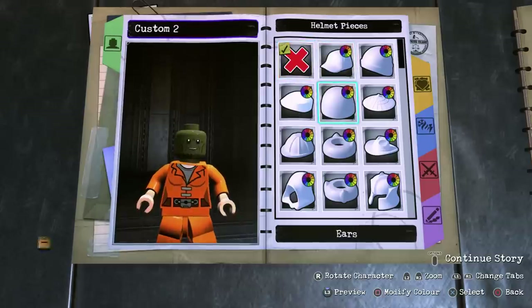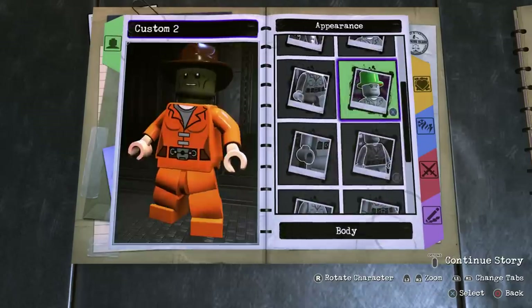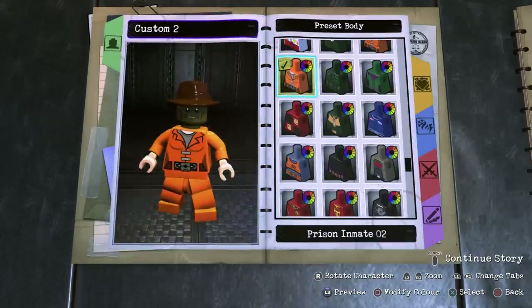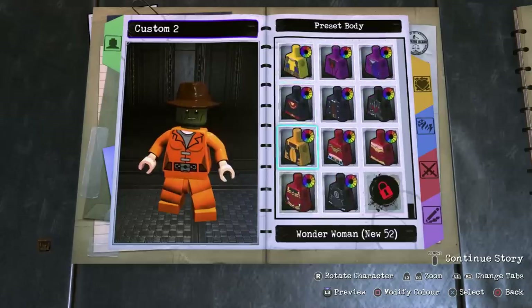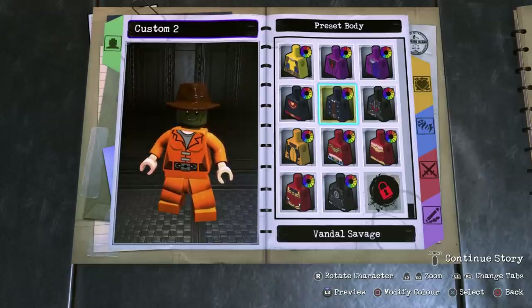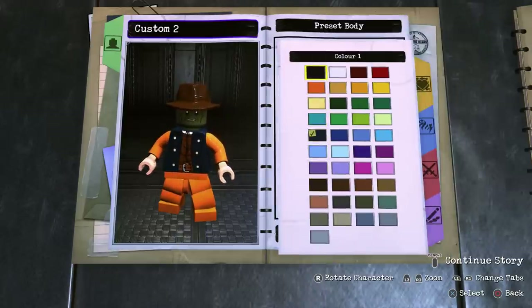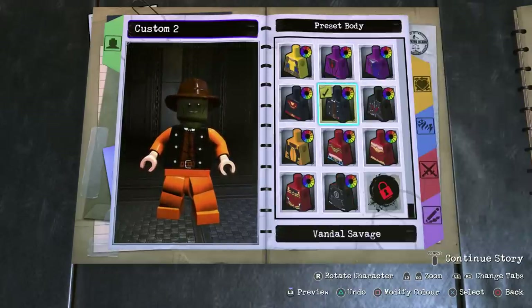Now onto helmets — we're going to have a fedora and make that dark brown. Already looking very cool. For the body, I went with a DLC body — specifically the TV Villains DLC pack. Not everyone's going to have that, so if you know of any alternative pieces, let me know in the comments. The piece I went with is Vandal Savage — choose Vandal Savage and make it black. That looks really, really cool.